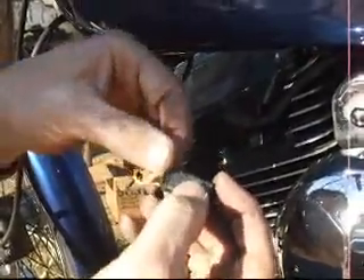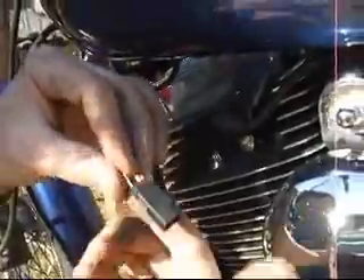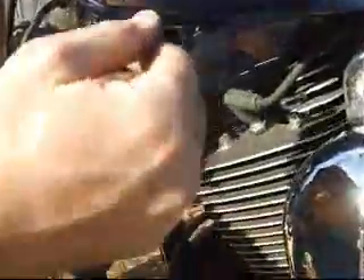And that's it — slide this back down and this connector is now ready to go. I'm not going to connect it yet. I'm going to wait to verify that the fuel injection system is working properly.